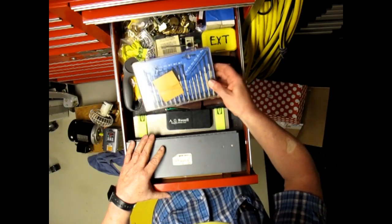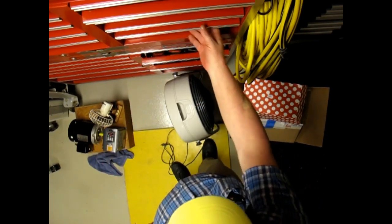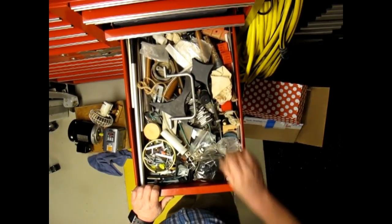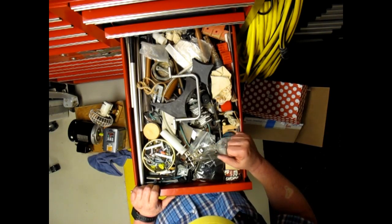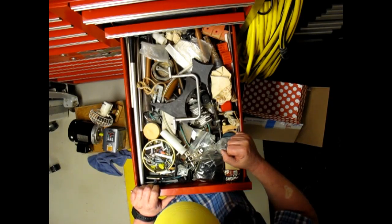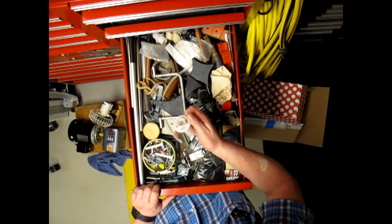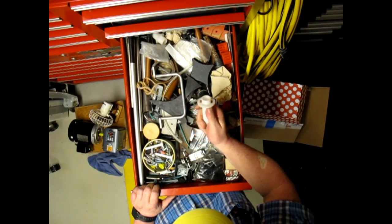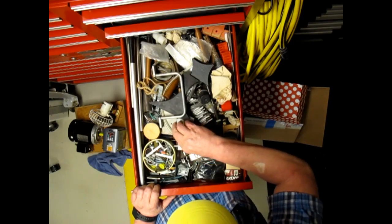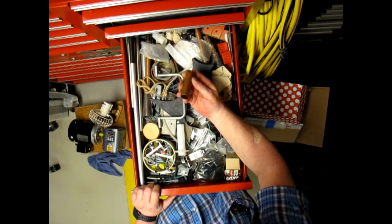Radio Shack jewelers screwdrivers. The drawer tends to get very full because I don't have any idea where to put everything right now. It's a piece of nylon tube that will be almost exactly the right size for something someday. More tubing. When it's longer, it's copper pipe — right now, it's copper tubing.